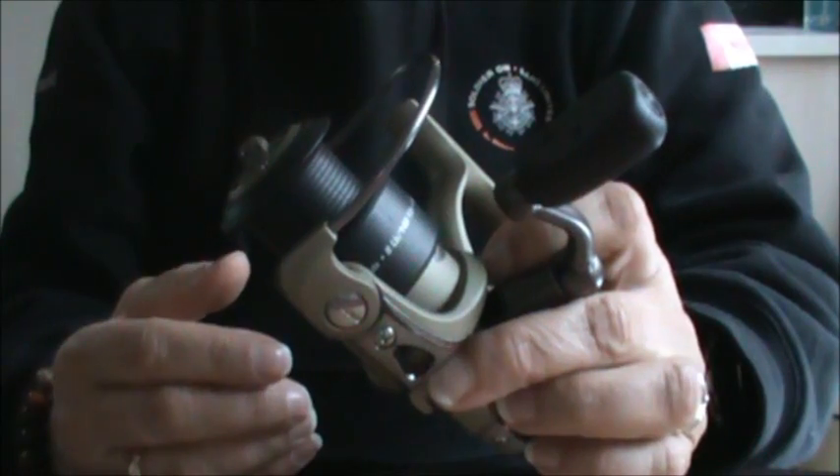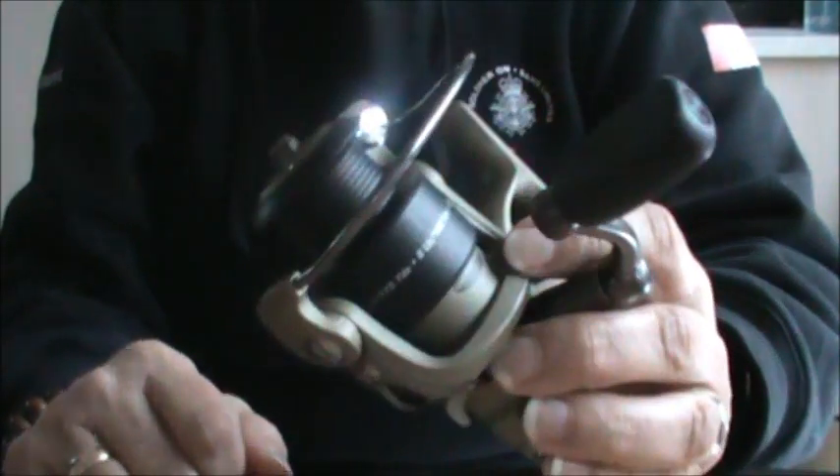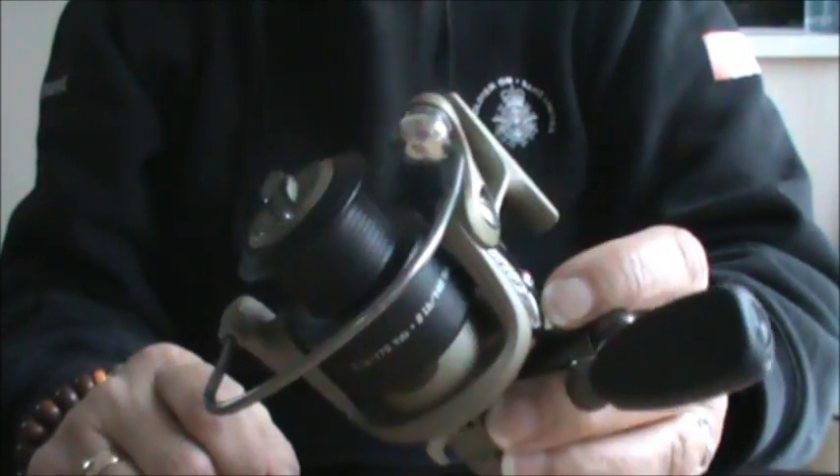Hi everyone, this is Sharon for ReelGalsFish. I was just cleaning my fishing reels and I thought to myself, why don't I do a quick overview of a spinning reel to help out our new friends to the sport.